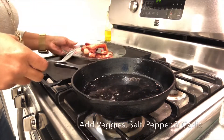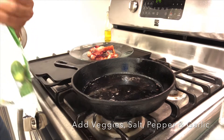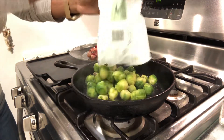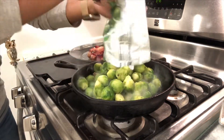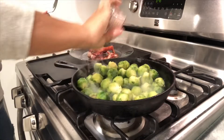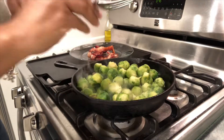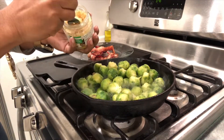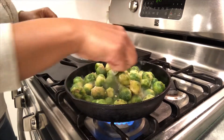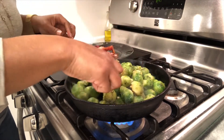My bacon has come up to cooking. I'm taking it out and setting it to the side. Do not remove the grease — that is almost all the seasoning. The reason I'm using this cast iron skillet is because I like for my brussels sprouts to have a little char.